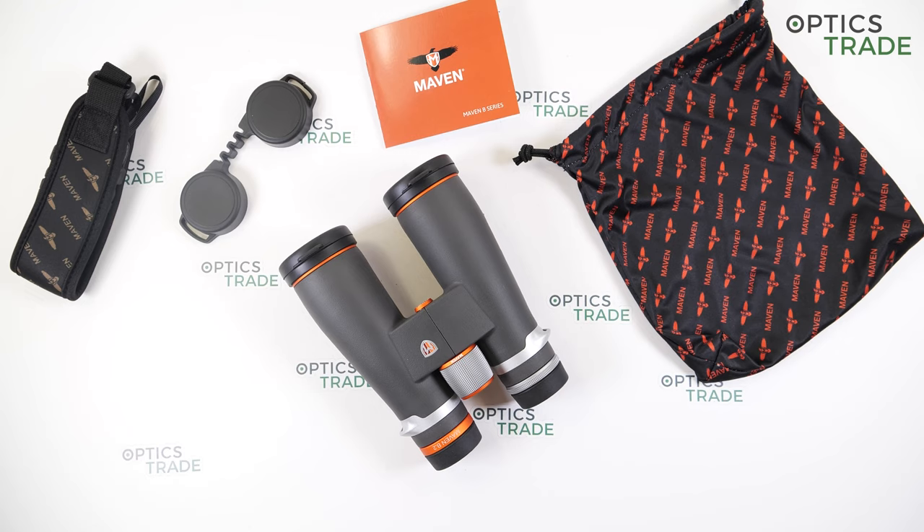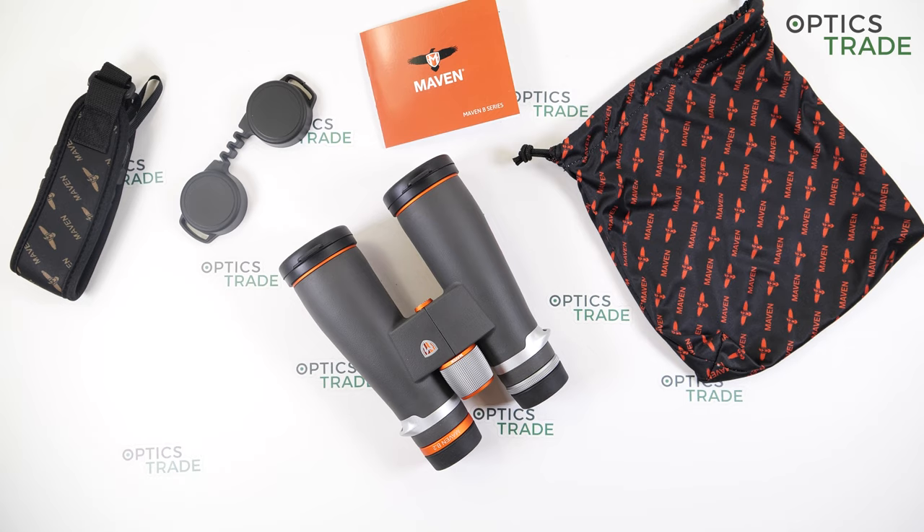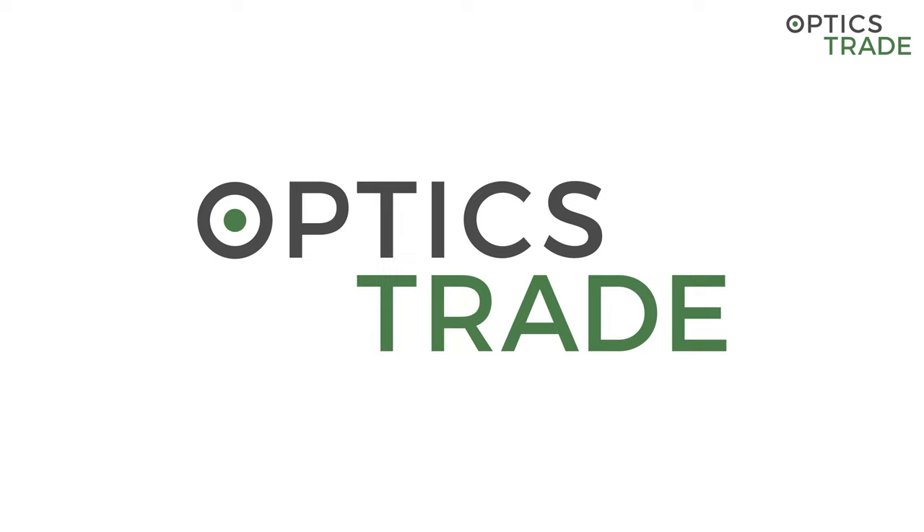Hello, welcome to another review made by OpticStraight. Today I have here on my table the binoculars from Maven. This is a new player on the market — the B2 series in a special configuration, 9x45. I'll do a short overview and then at the end tell you some good things I really like about them and some things that could be improved. But first of all I would like to say a huge thanks to our viewers and subscribers, because without you none of these reviews, debates, and videos would be possible.